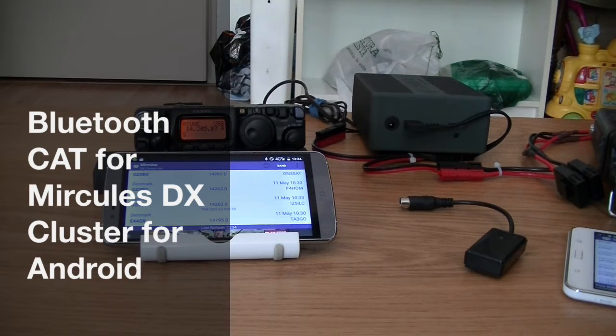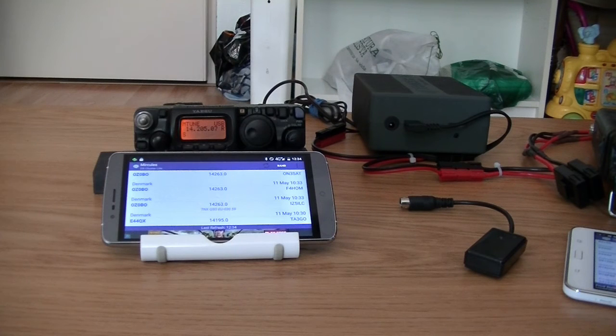Hi everybody! This video explains in short how the Bluetooth CAT functionality of Mirkulous DX Cluster for Android works.